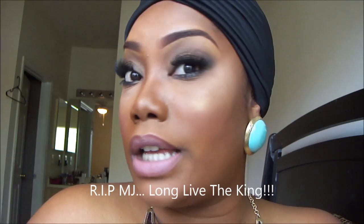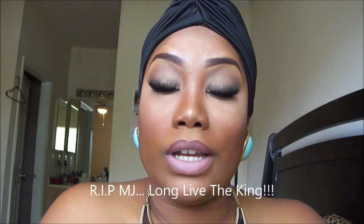This concludes our smoky bridal look. I feel like it's very bridal appropriate, keeping the lip kind of subtle due to the fact that throughout the night you'll be eating and kissing and talking and your lipstick will wear off. So you kind of want to keep it neutral anyway, so you won't have a stained colored lip as you would if you were to do a fuchsia or red or anything of that nature. I hope you all enjoyed this tutorial, and until next time, BFQ out.